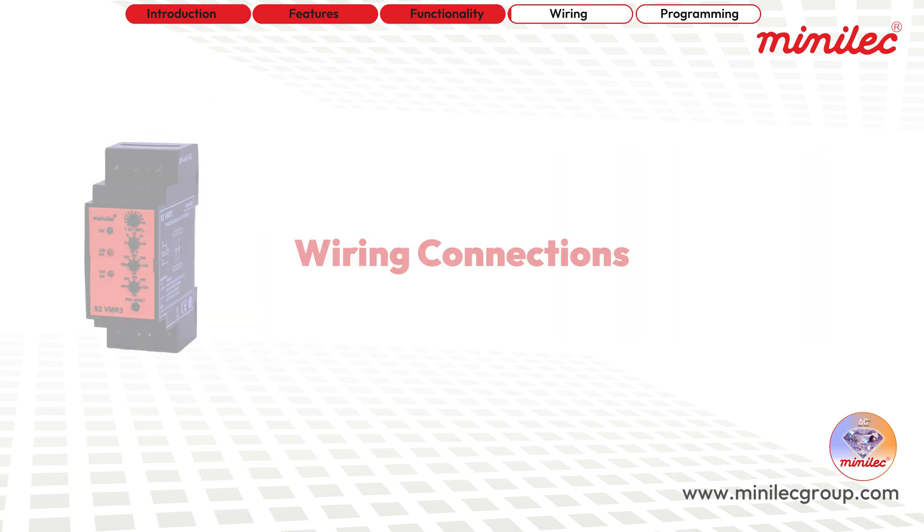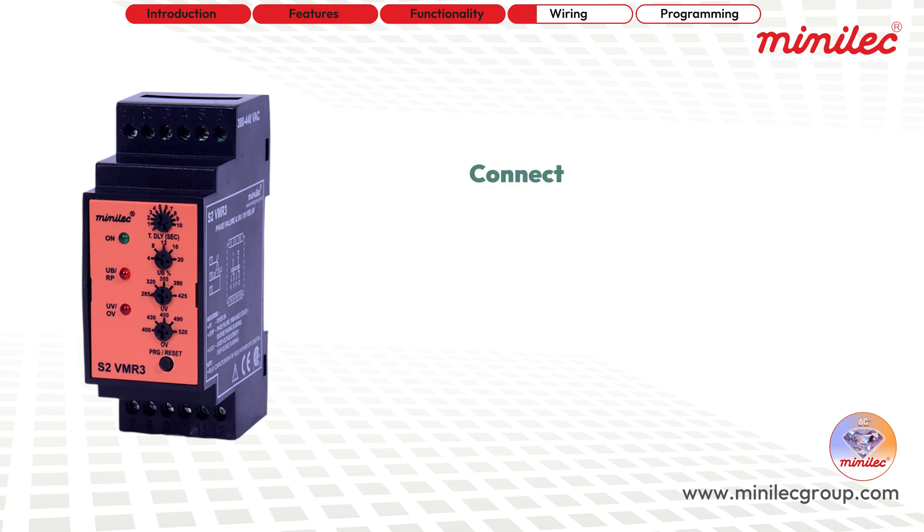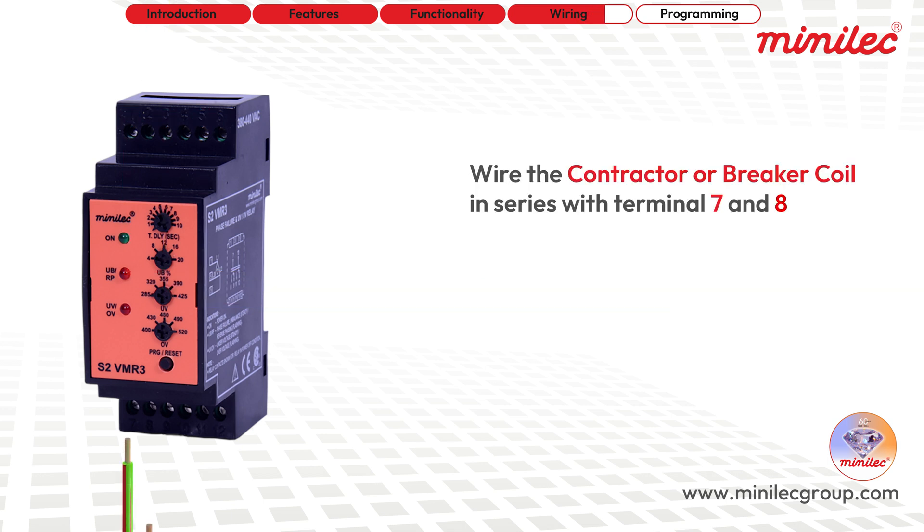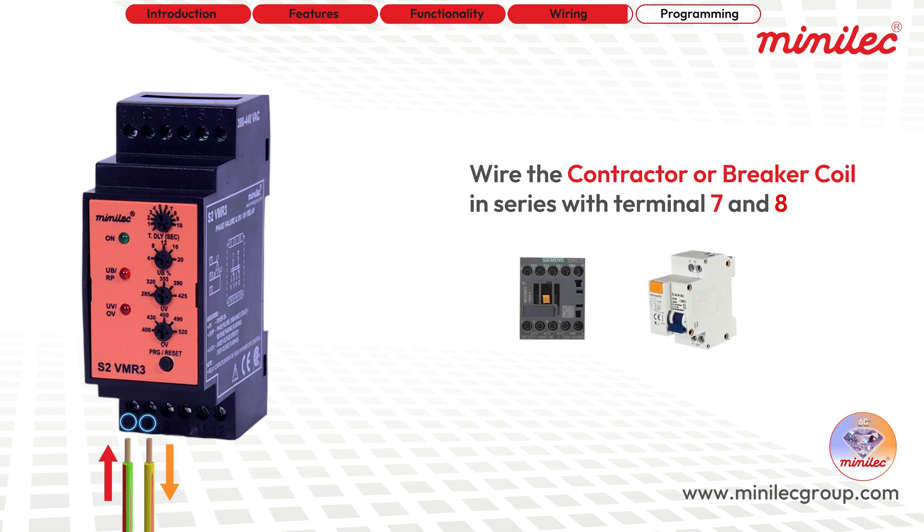For wiring connections, to get the unit up and running, connect the R, Y, and B phase wires to terminal numbers 1, 3, and 5 respectively. Next, wire your contactor or breaker coil in series with terminals 7 and 8 of the unit.